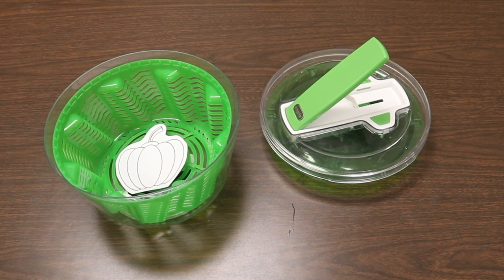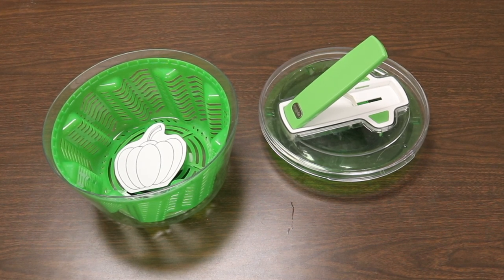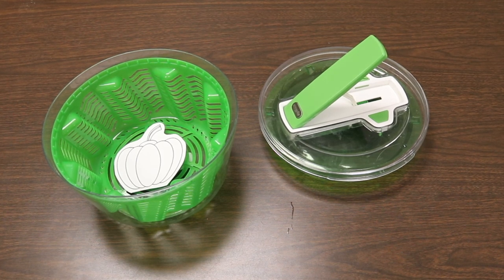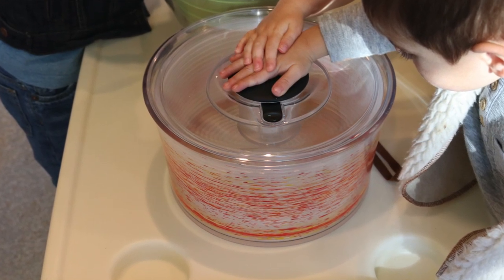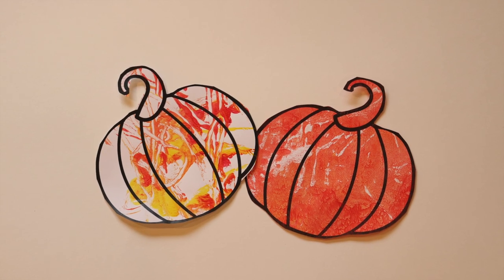Another art activity is spin art pumpkins. I have the pumpkin printable we use for the easel — it also comes with smaller pumpkins, link in the description — copied onto cardstock and cut out. Children squeeze yellow and red paint onto it, put the top on the salad spinner, and spin it around to color the pumpkin.